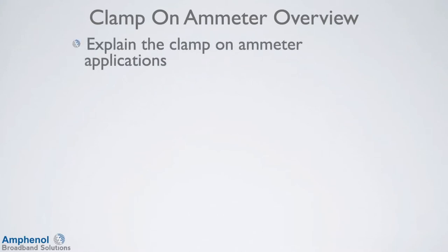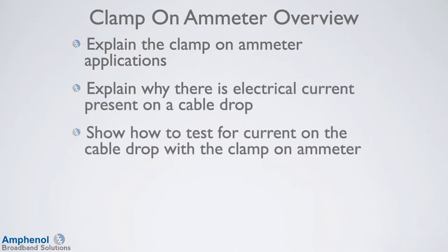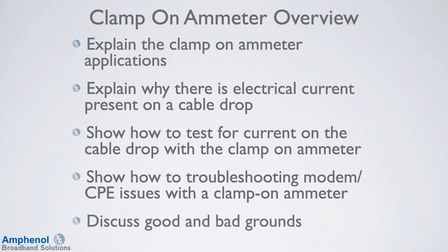In this video training, we'll explain the clamp-on ammeter applications, explain why there is electrical current present on a cable drop, show how to test for current on the cable drop with the clamp-on ammeter, show how to troubleshoot modem and customer premise equipment issues with a clamp-on ammeter, and discuss good and bad grounds.